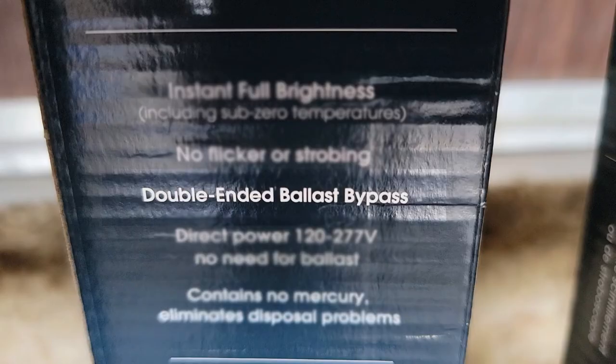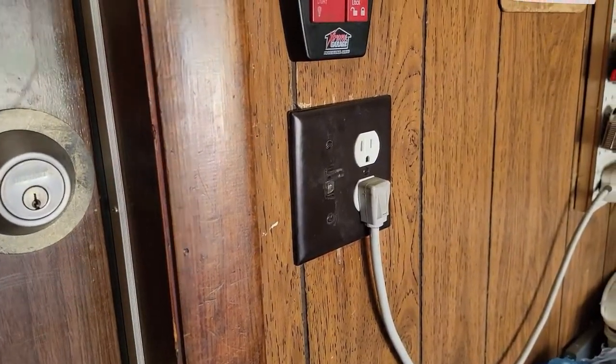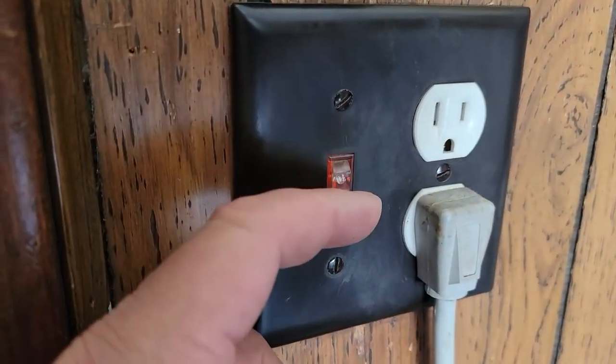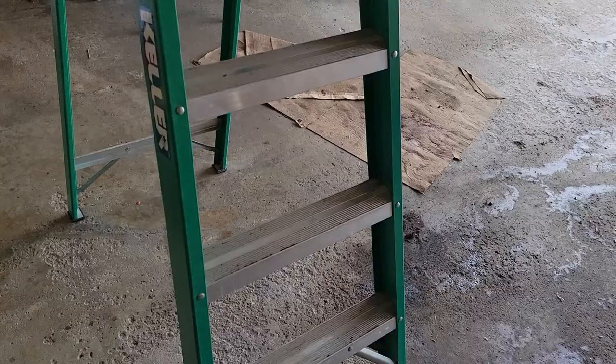Make sure when you buy the LED tubes that the box says double-ended ballast bypass. First, turn the power off to the fixture you're working on, or the circuit breaker if you know which one cuts the power to that fixture.